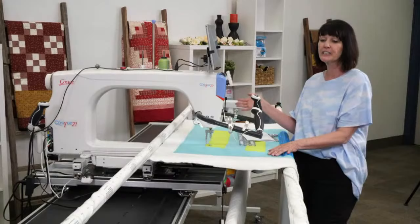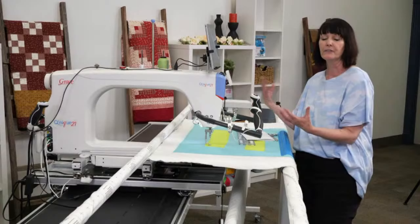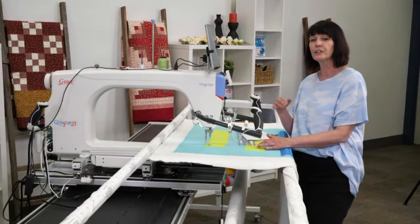Also make sure that if you've unpicked, you're getting all those little dangling threads that may be on your frame table or surface. Get rid of them because we don't want them to hinder or impede our design as we're quilting.